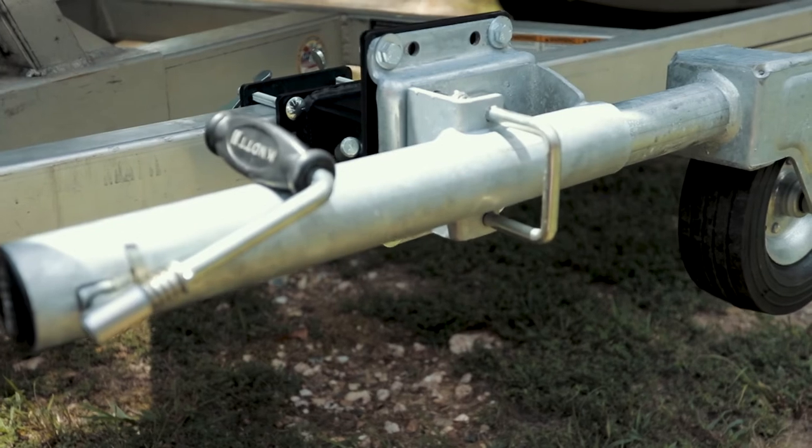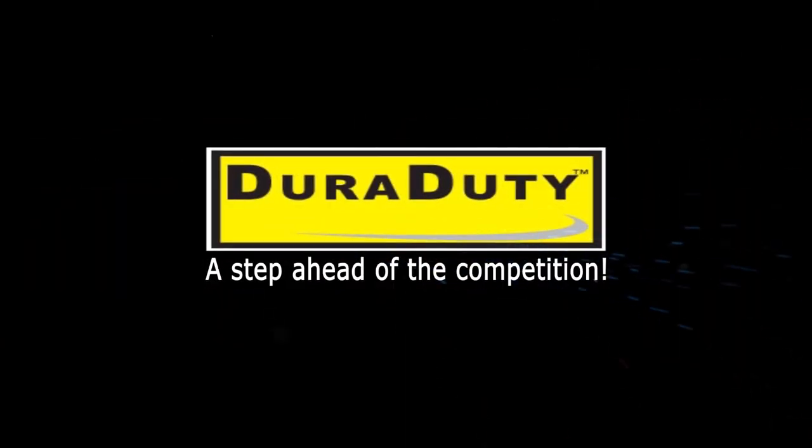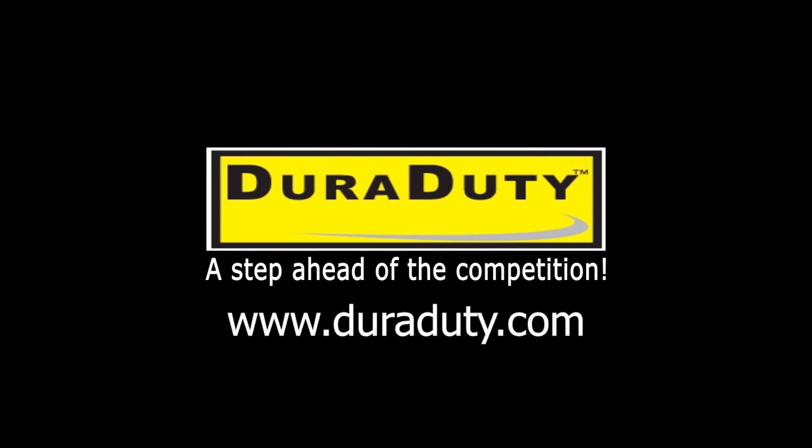When you are finished, just move the trailer jack and mount back to the front of the trailer. No need to carry a heavy, bulky floor jack again. Have peace of mind that you will always have a jack with you if you get a flat.